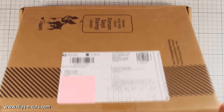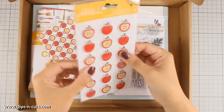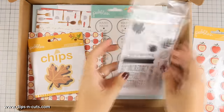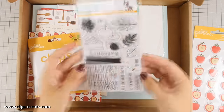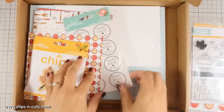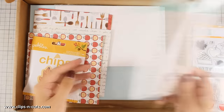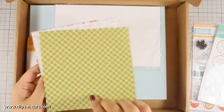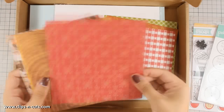Hi everyone, it's Vicky here and today I will be creating a card using the November Card Kit by Simon Says Stamp. The kit comes with a pack of dimensional apple stickers and a stamp set called 'Apple of My Pie.' The whole kit is fall-themed with beautiful colors. It also comes with a package of rub-ons you can apply to the back of your cards, and there are also six by six pattern papers with beautiful patterns and colors.